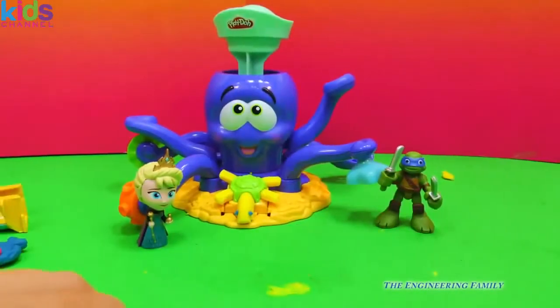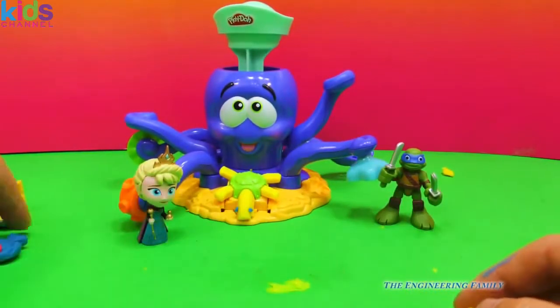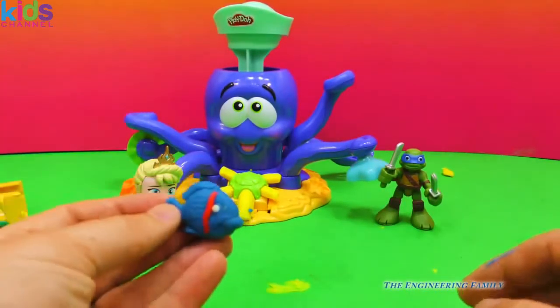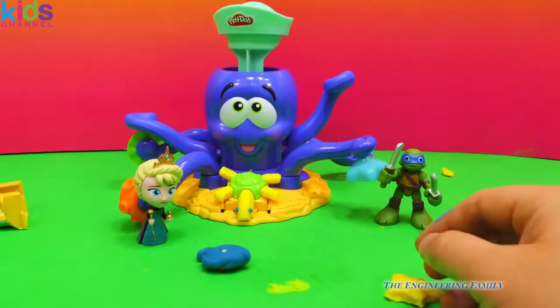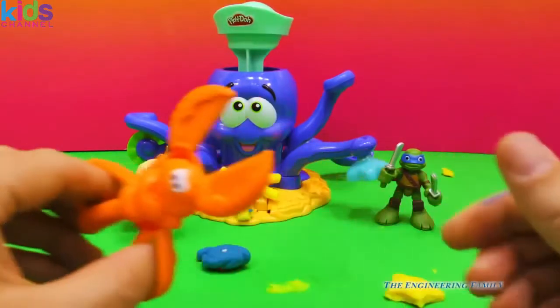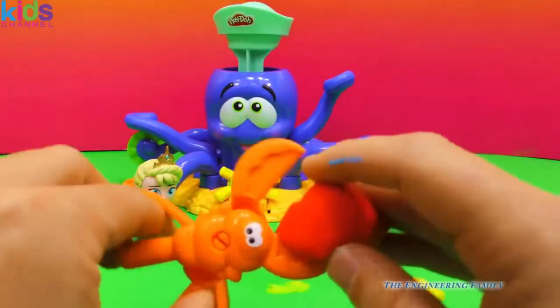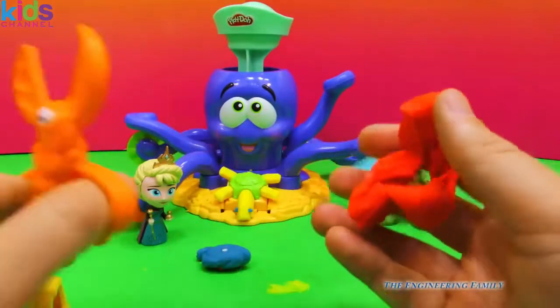So we made a lot of cool things with this Play-Doh octopus. We made a little starfish, this silly turtle, and the fish we made with our shell. We made the snake too. I never even showed you these cool scissors — they look like a clam. So it's like, hey Mr. Clam, are you gonna cut my Play-Doh? Well, you bet he is.